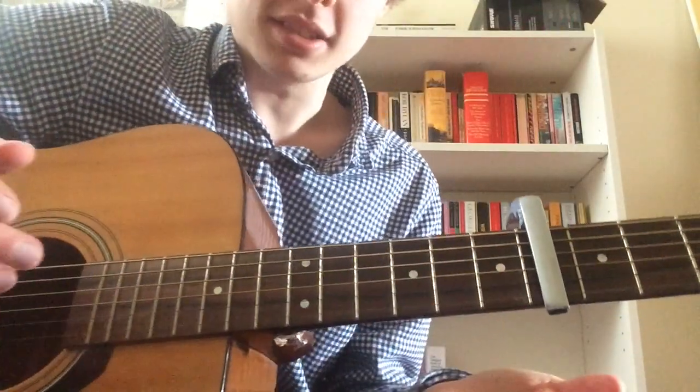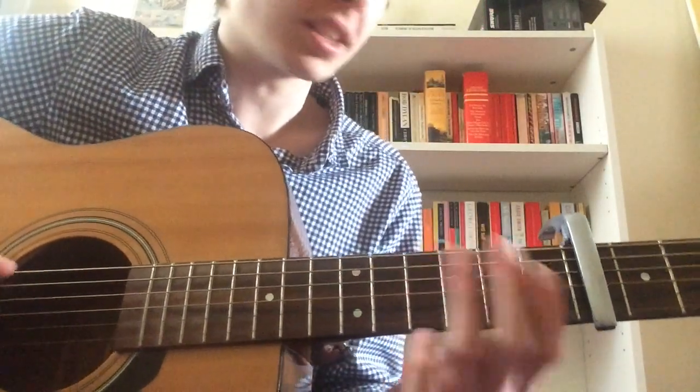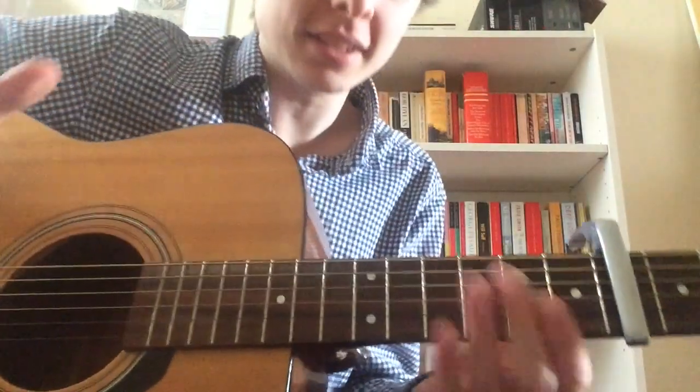So that's the verse — it just repeats, right. And this thing with the bass note, I think he's just trying to mimic the bass line live a bit. So that's about it, and then the chorus.